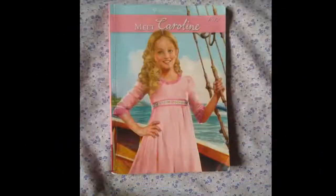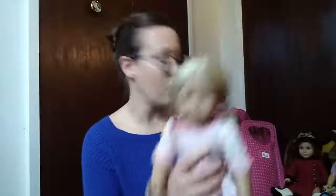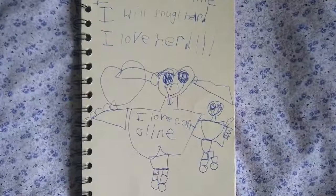I'm just going to dry her off and then put her dress back on her. All of our dollies that go home with our young patrons have books that tell you about them. They also have journals in which you are invited to write all of your adventures so that we know what fun our dollies have been up to. I'm going to show you Caroline's journal — on the first page someone wrote: "I love Caroline. I will snuggle her. I love her." Which is beautiful. We love to hear about the fun things you do with dollies. And these dollies, they love a good snuggle.